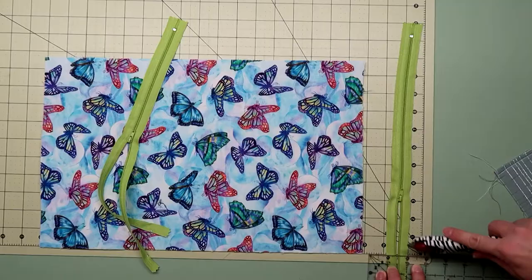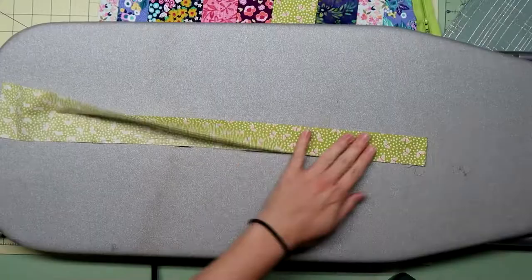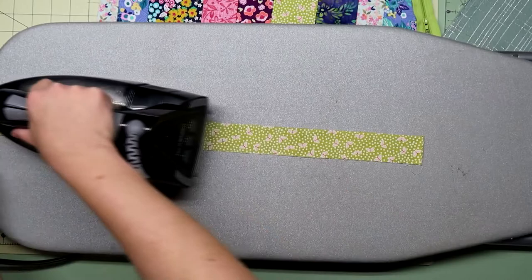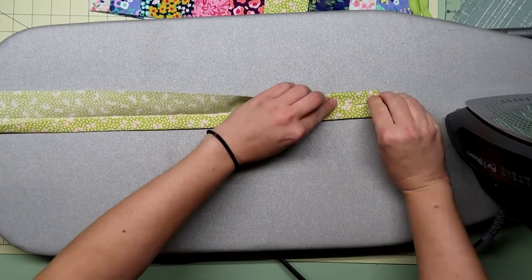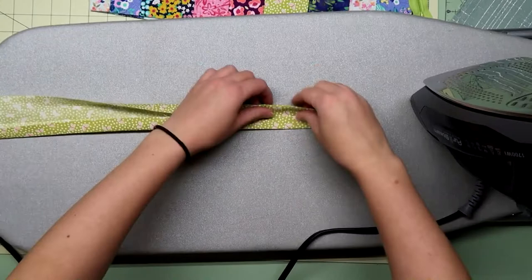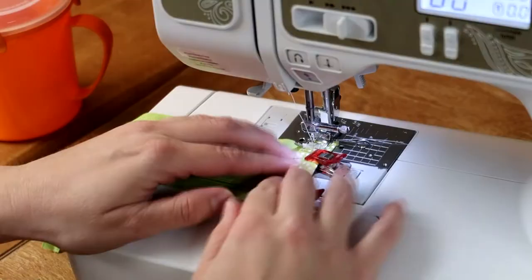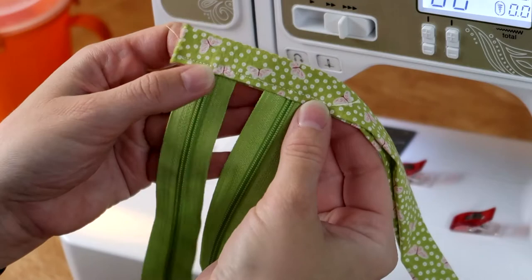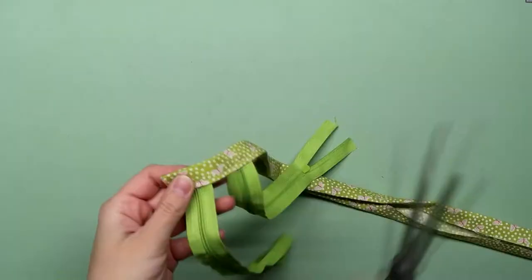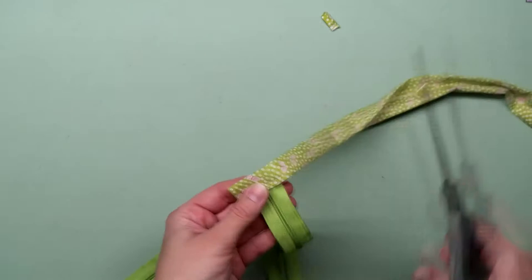Cut the zippers down so they're about three quarters of an inch shorter than where you want to place them. I'm going to put zipper tabs on the end of each zipper. Take a scrap of fabric, fold it in half and press, then open that up, fold each edge in towards the center and press. This strip was about two inches wide, by the way. Fold it back in half and press again. Take the end of the zipper and sandwich it in between that fabric, then top stitch it in place. Trim down the fabric on either side so it's even with the zipper. Then sandwich the other end of the zipper inside and do the same thing.